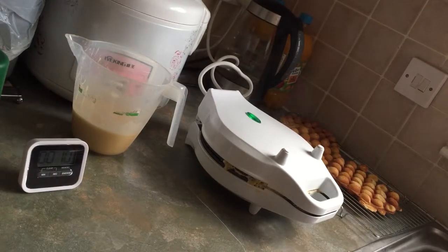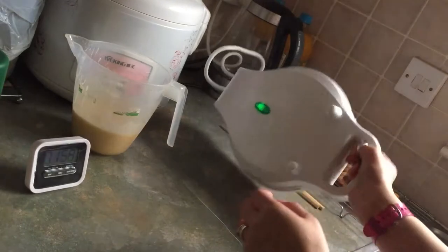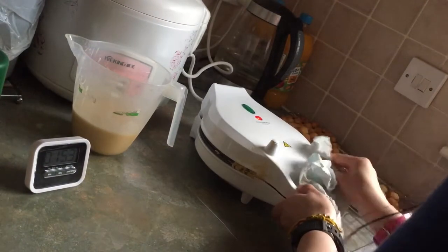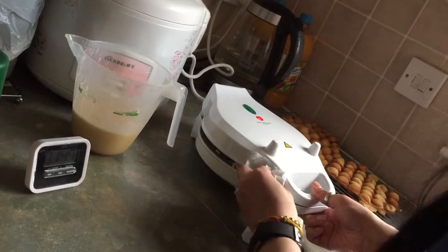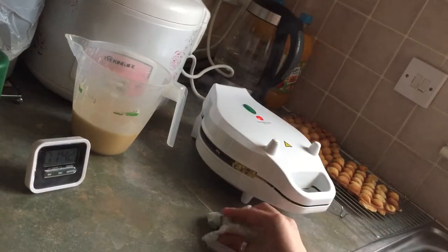Looks good, doesn't it? There it goes — two more minutes, and then turn again, and then I'm going to put another bit to pin the top. Try not to overfill it because it's going to get everywhere and be so messy. I know sometimes when you fill it up it's quite nice to eat.